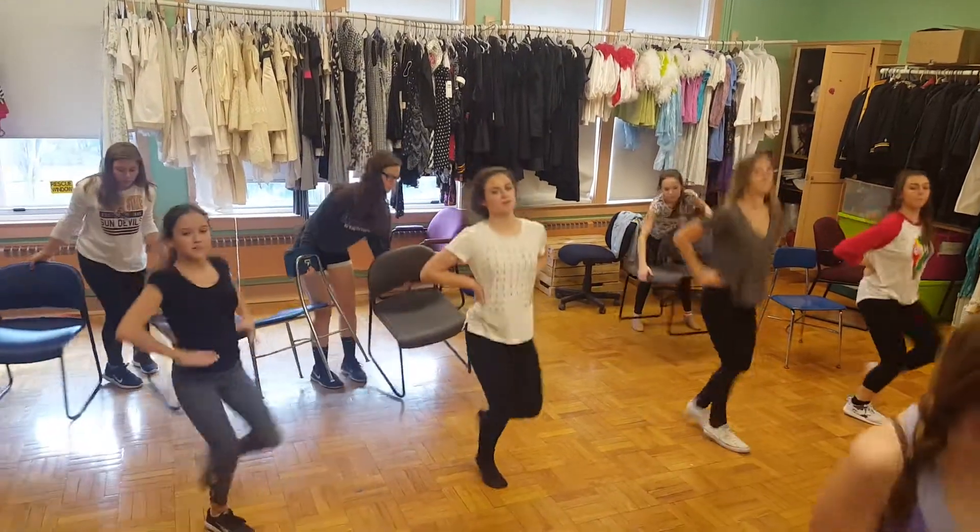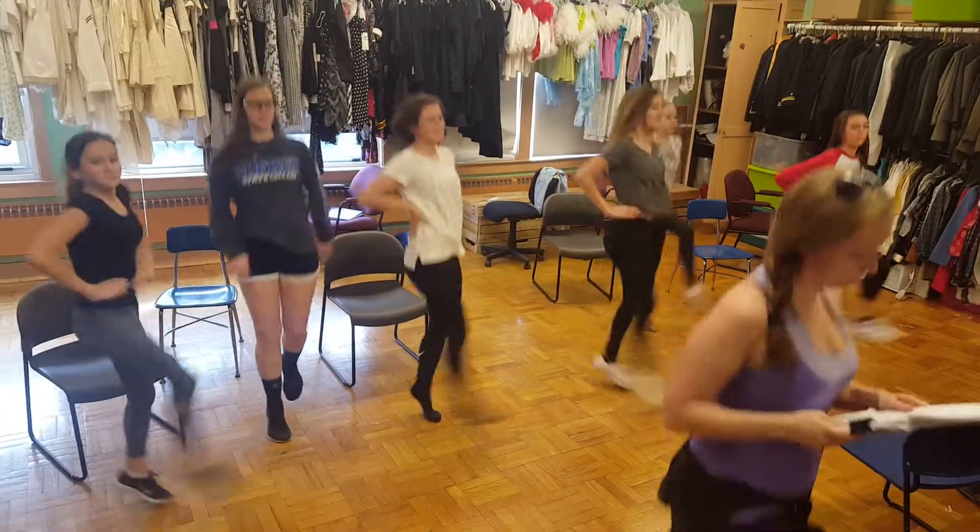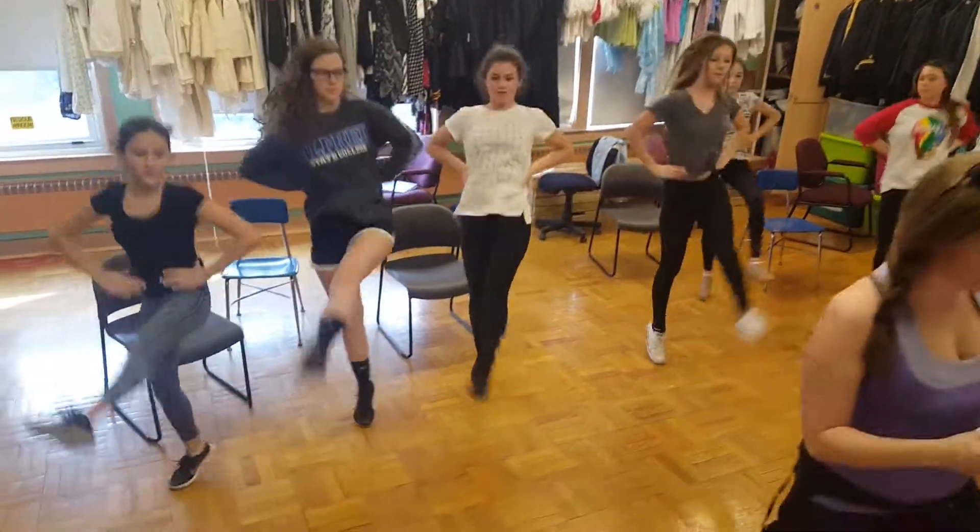Jump, straight, jump, knee, second round. Jump, knee, jump, straight, jump, knee, circle your chair.